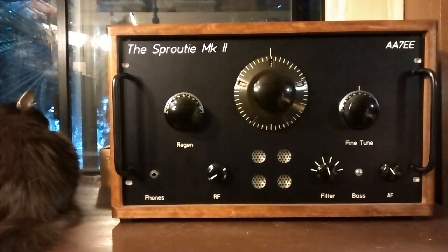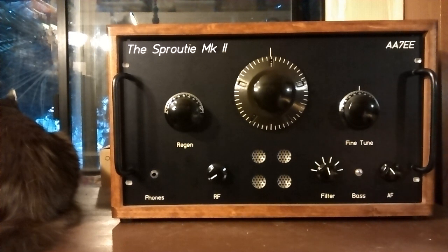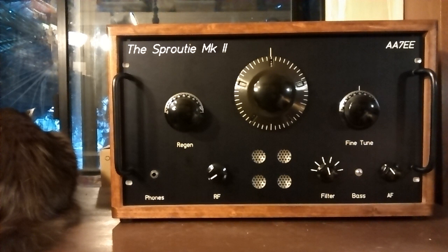Here we are with the Sprouty Mark II, and just to the left of it in the picture you can see Jingles, my blind cat, facing away from the camera. She's very unimpressed by all this shortwave radio. We're on the 40-meter band on the coil that covers 6.8 MHz to about 7.450 MHz or something like that.